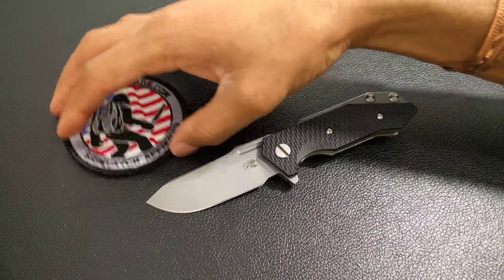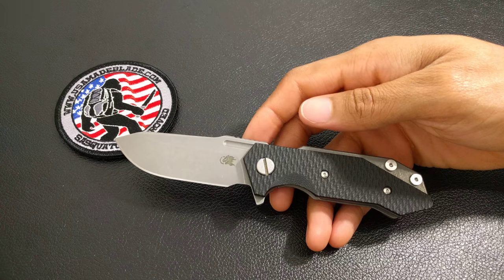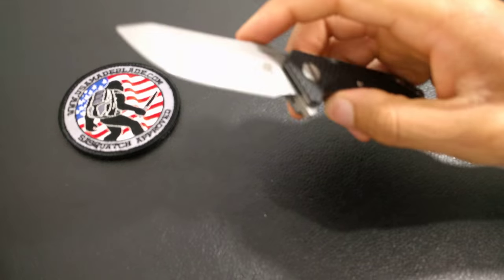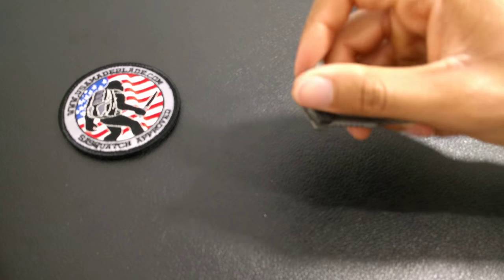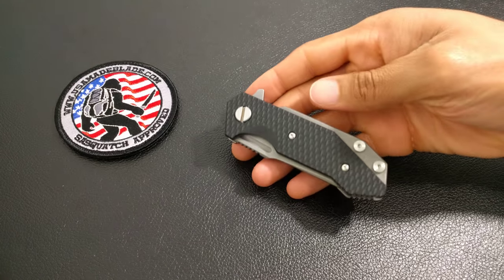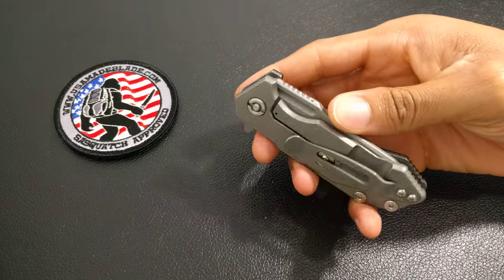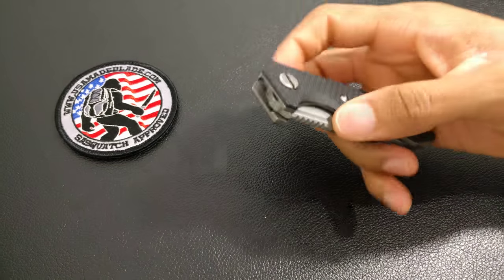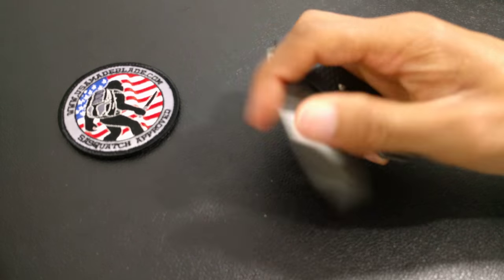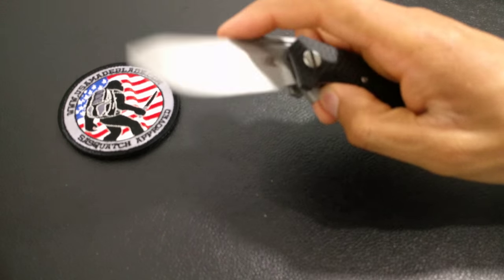I just wanted to do an update to show you that. I knew it wasn't the knife — if you watched the original video, I mentioned let me oil the knife, because I could tell from how the action felt that it was just a new knife that hadn't been flipped or broken in yet. Now it's starting to break in a little bit. It's not 100% perfect — I've only carried it about three days — but I have flipped it a lot since I received it, just sitting around the house relaxing. Once I break it down the first time and oil it up, this knife is going to flip great. I can tell.